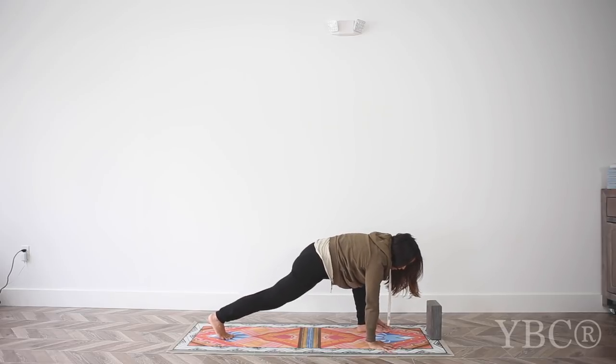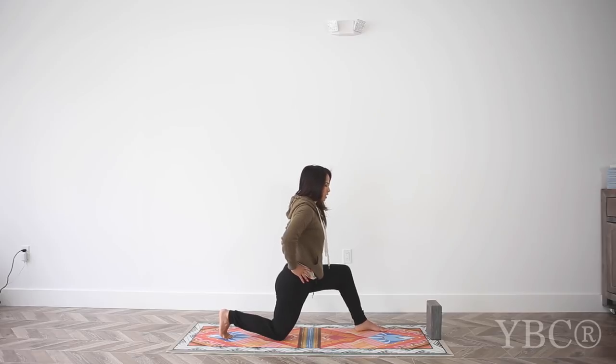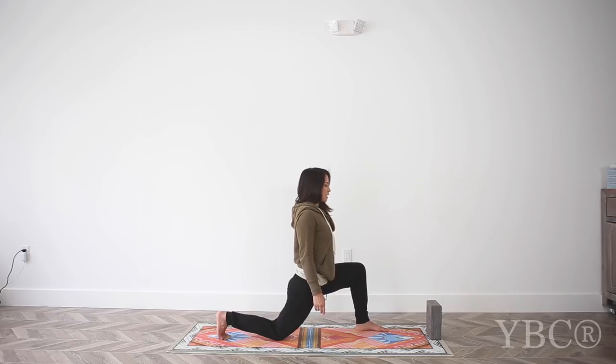Frame the front foot, step back to downward dog, then step the left foot forward and bring the right knee down. Rise up with arms by your side, play with the pelvic tilt until you find neutral, then slowly come forward making sure your pinky toe especially is pressed into the mat with toes curled. Don't dump into it — maintain activation and breathe length through the front body. Put a little pressure into the left heel to activate the left glute.